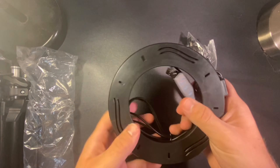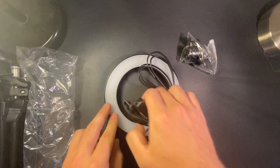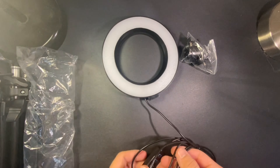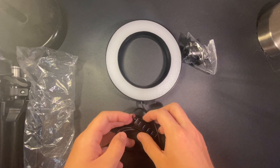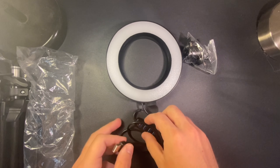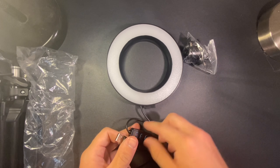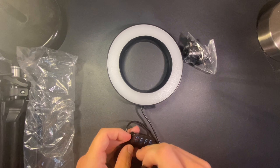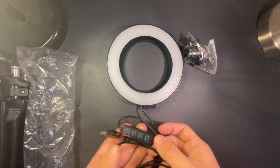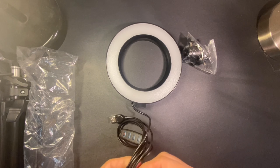Stay tuned guys for the giveaway at 500 subscribers, so subscribe. I'm going to be giving away an iPhone 6S. Also there's a link in the description with all my gear that I use — I'll put a link to this light from Wish. If the link is gone, sometimes they don't have it shown and it says 'not found' because they deleted the listing, sorry about that.